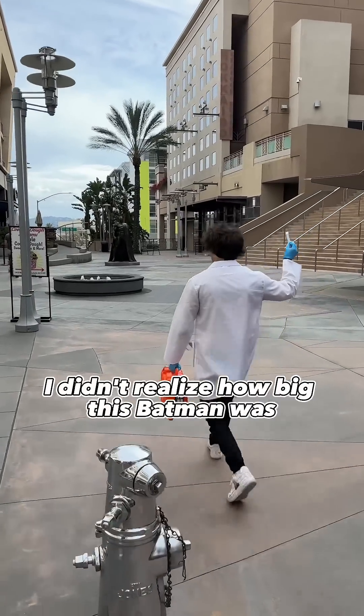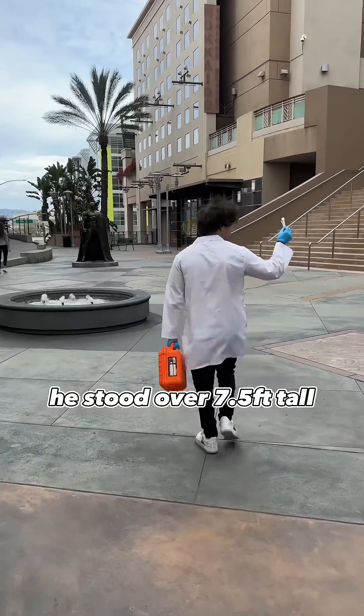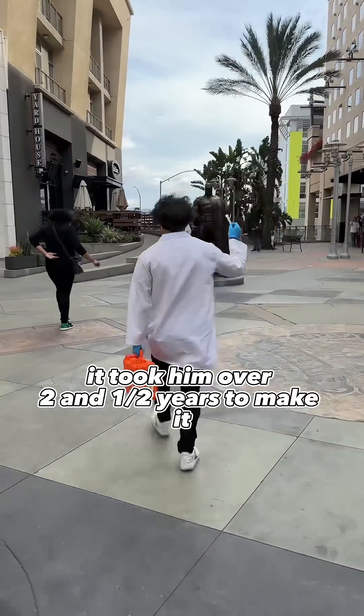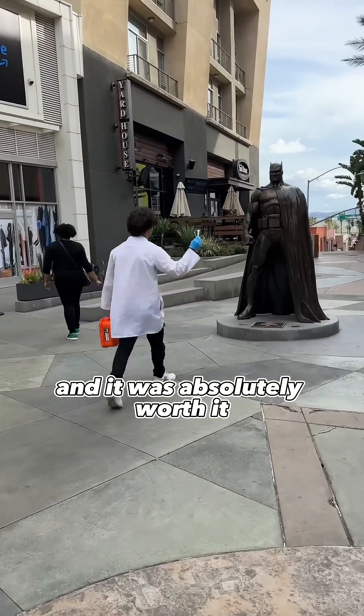As I got closer, I didn't realize how big this Batman was. He stood over 7.5 feet tall and was made by artist Jim Lee for Marvel. It took him over two and a half years to make it, and it was absolutely worth it.